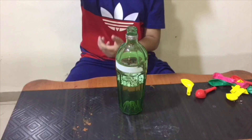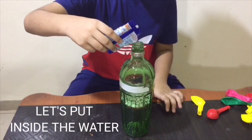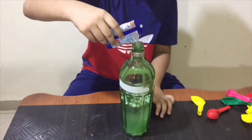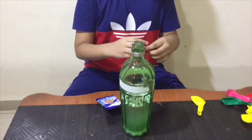Let's put the bathroom cleaner into the water. Now let's put the balloon on.